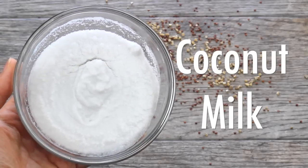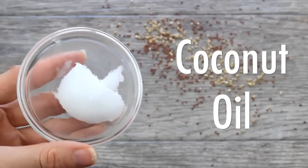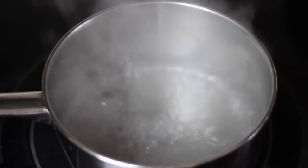For this recipe you will need some canned coconut milk, red quinoa, steel-cut oats, almond butter, coconut oil, sea salt, and cinnamon, and lastly you'll need some filtered water.